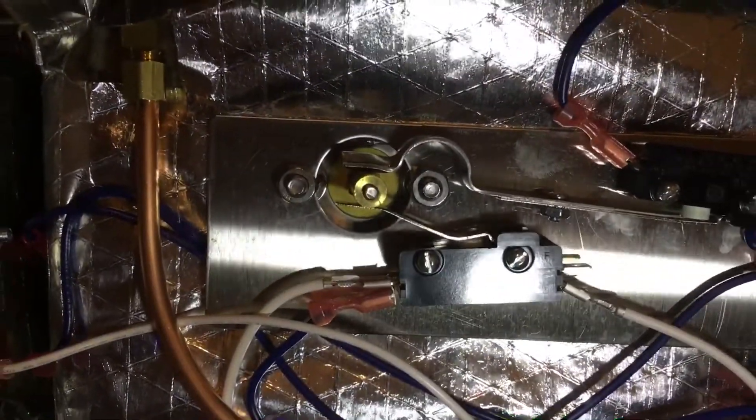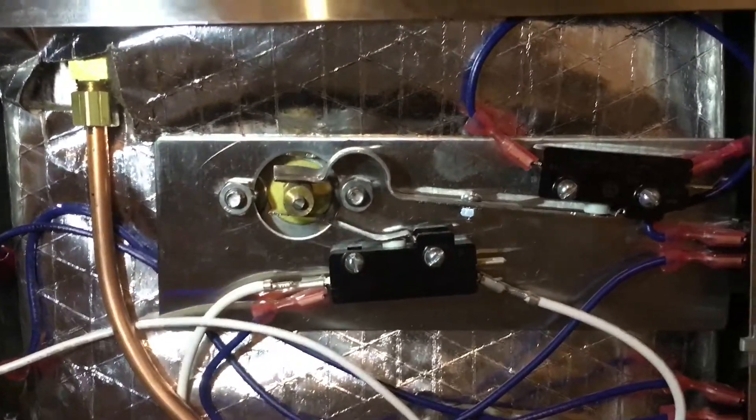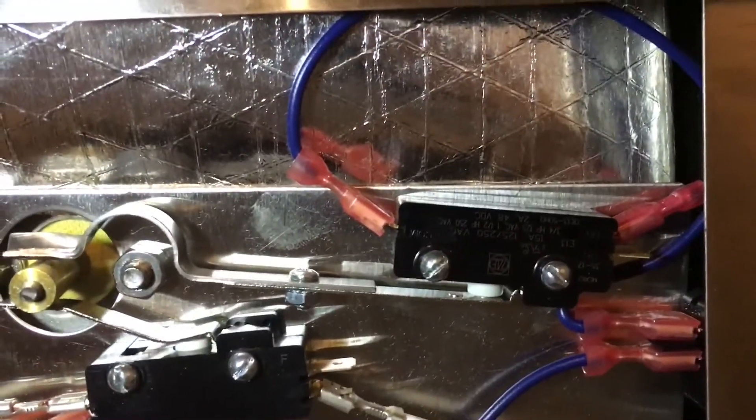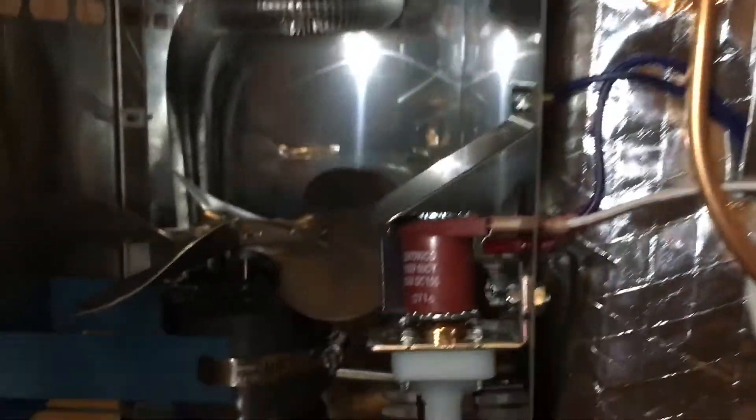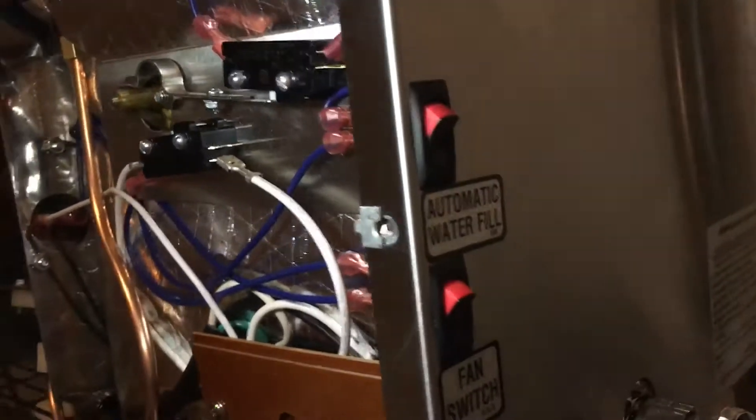In this section there are two switches. The bottom switch turns on and off the heating element and the fan when there is enough water in the tank. This top switch turns on and off the solenoid that supplies water to automatically fill the tank.